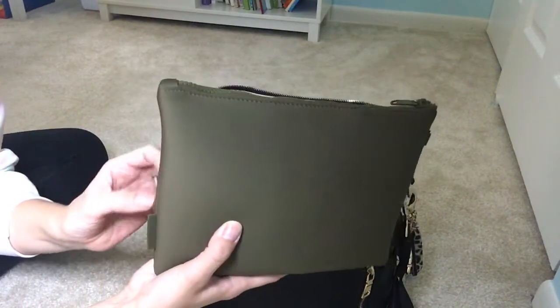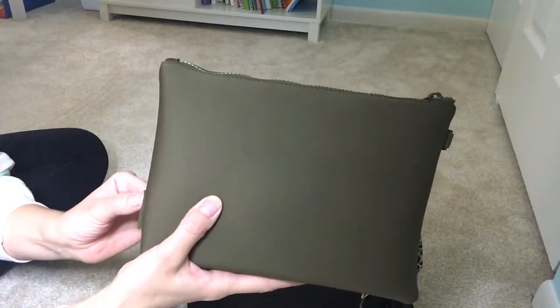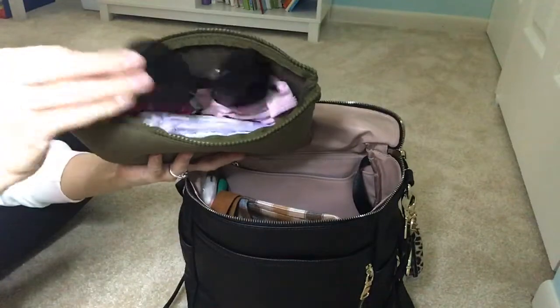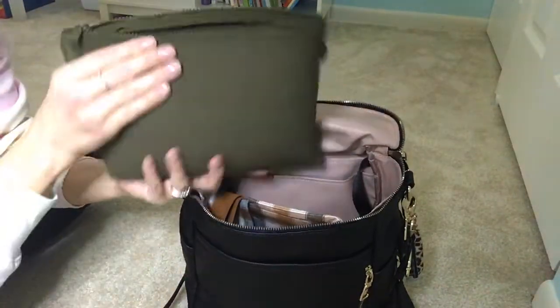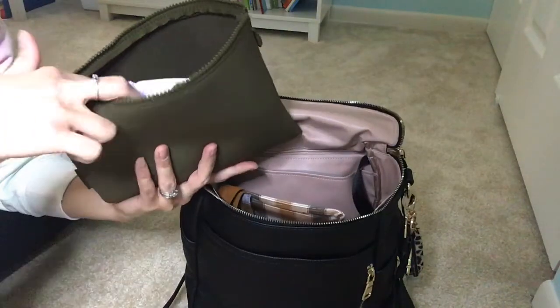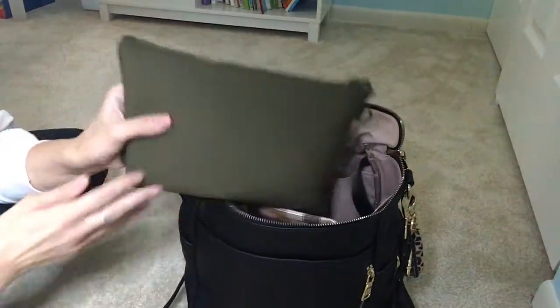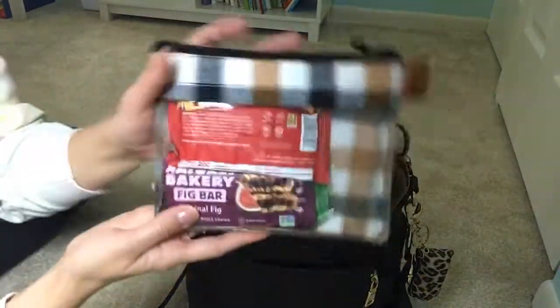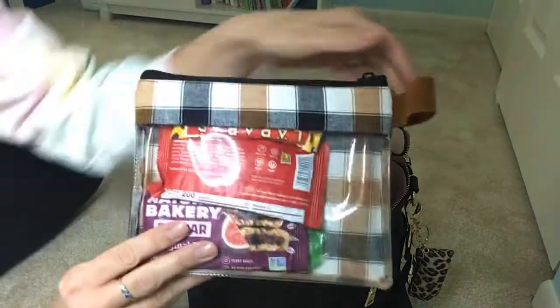The first pouch I have here is the Dagny Dover Scout pouch in the large size, in the dark moss color. It's a perfect size for diapers and clothes. I just threw my sunglasses in here because they're protected in the neoprene fabric. I have backup underwear, a wet bag, one pull-up, and one diaper. Then in the next pouch I have a snack bag — only a few snacks in there now. This is a Dragonfly Cis Boutique custom pouch.